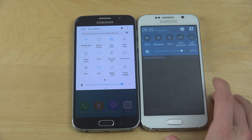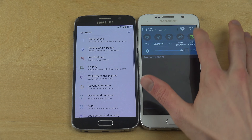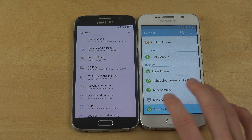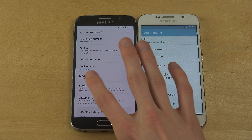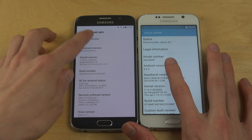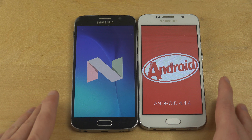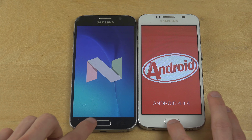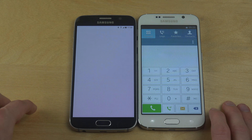Let's see how it looks. So you have the new UI on the S6 here. If I go into settings, go to about phone — about device — this one is running on Android 4.4.4, so a little bit older version there. Do you remember that one? KitKat. I did some videos on it, it was pretty fun.